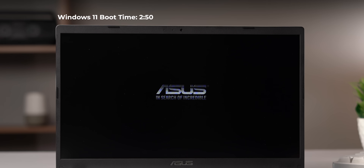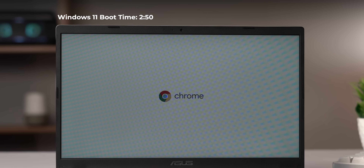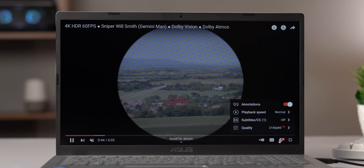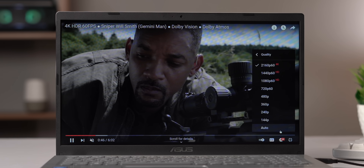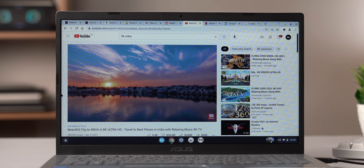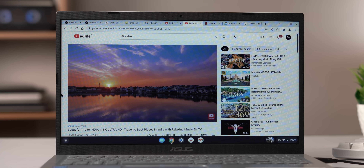From almost a three-minute boot time with Windows 11, Chrome OS Flex boots up in flat 30 seconds — a huge difference. I ran a 4K 60fps video and also an 8K video, with only minor stutters, but it's still far better compared to not even being able to run Chrome on Windows 11.